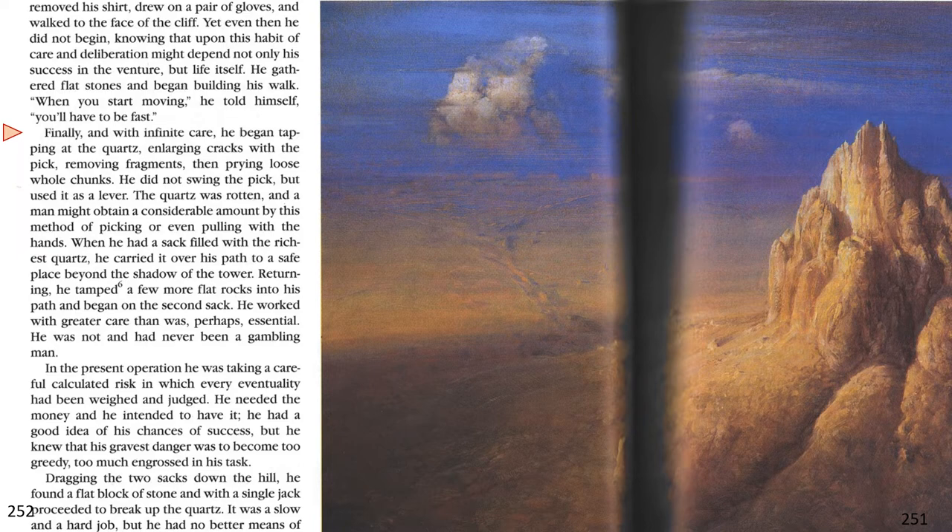When he had a sack filled with the richest quartz, he carried it over his path to a safe place beyond the shadow of the tower. Returning, he tamped a few more flat rocks into his path, and began on the second sack. He worked with greater care than was perhaps essential. He was not, and had never been, a gambling man. In the present operation, he was taking a careful, calculated risk in which every eventuality had been weighed and judged. He needed the money, and he intended to have it. He knew his gravest danger was to become too greedy and much too engrossed in the task.